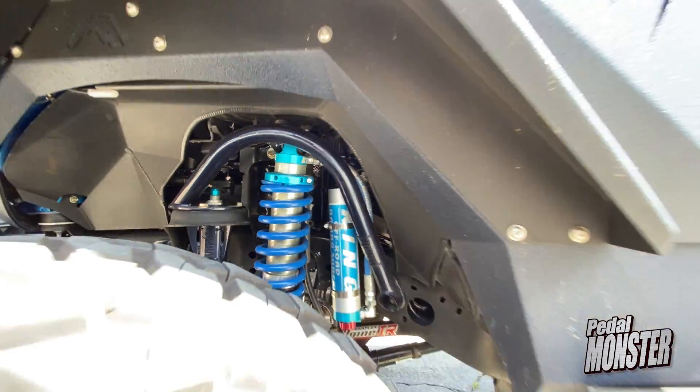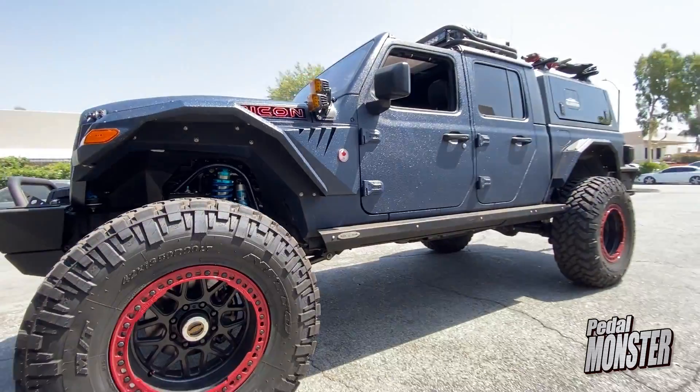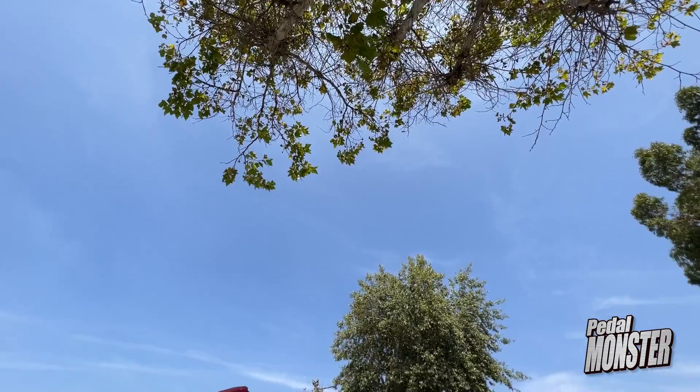Hey, I'm Peter. I was here at Banks about a year ago with my 2021 Gladiator diesel and absolutely loved it after getting the Derringer and the Pedal Monster installed.